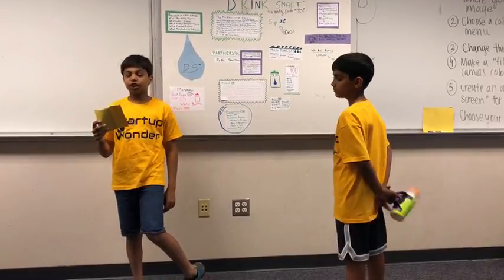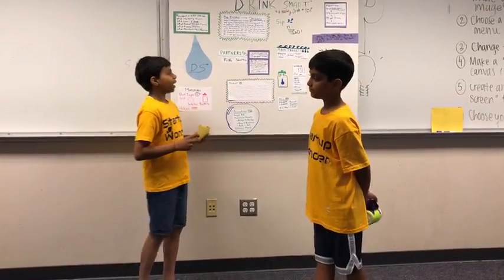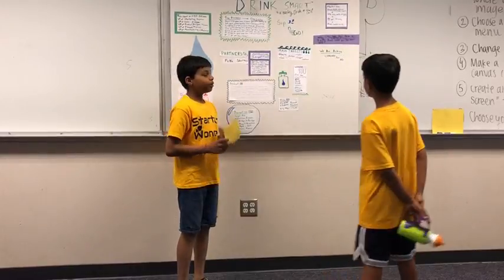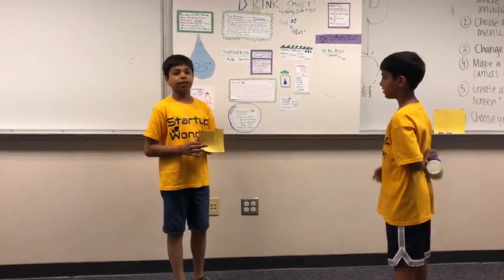Our cost structure includes supplies, equipment, property, ads, and workers. Finally, we are asking for one million dollars for ten percent of our company. Thank you for listening.